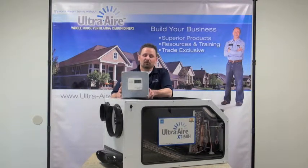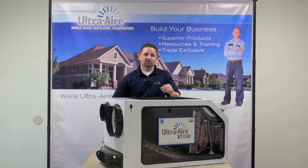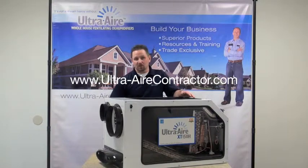For more information on the UltraAir line of whole home ventilating dehumidifiers, please visit www.ultraaircontractor.com.